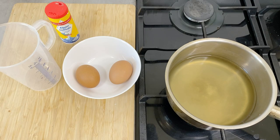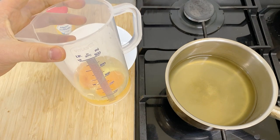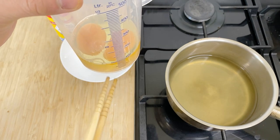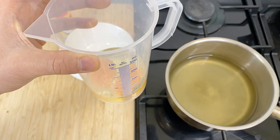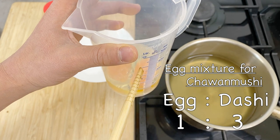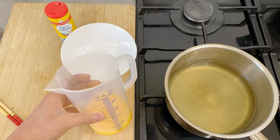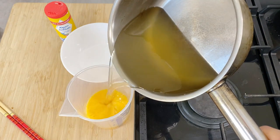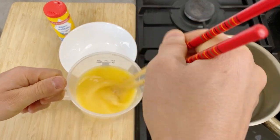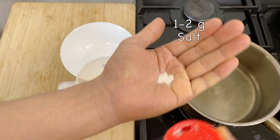Now that the dashi has cooled off, let's make the egg mixture. I'm going to crack the egg open. I usually use a measuring cup so I can measure the amount of eggs directly — one egg is about 50 milliliters, and so two eggs is about 100 milliliters. For chawanmushi, it's very important that you have exact measurements. You want to mix egg to dashi in a one-to-three ratio, so with 100 milliliters of egg I'm going to add 300 milliliters of dashi, for 400 milliliters total. Mix this really well, and then add in a pinch of salt.